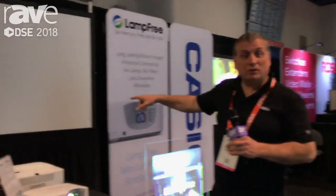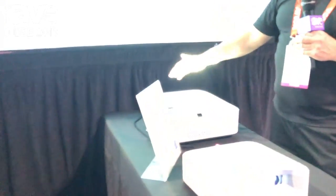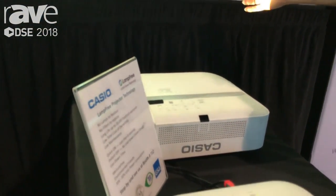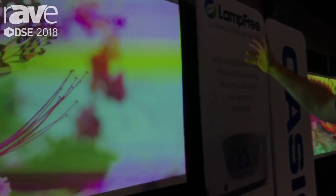We're also showing our Ultra Short Throw series. This one here you can put from 6 inches to 24 inches away from the wall or the screen, and you get a basically shadow-free image up to 110 inches.